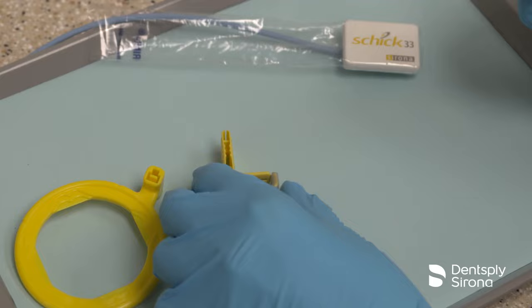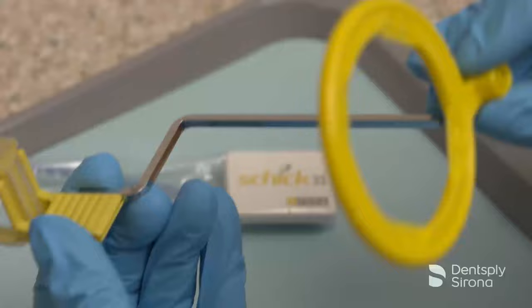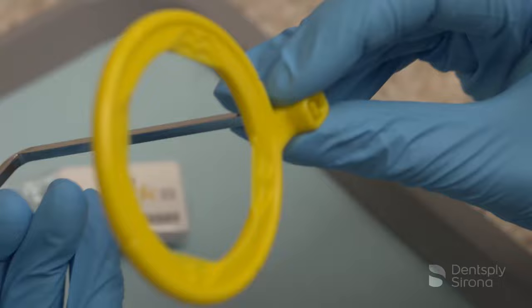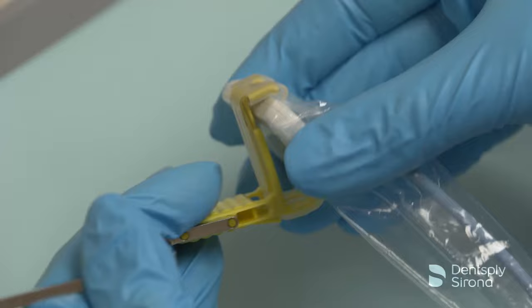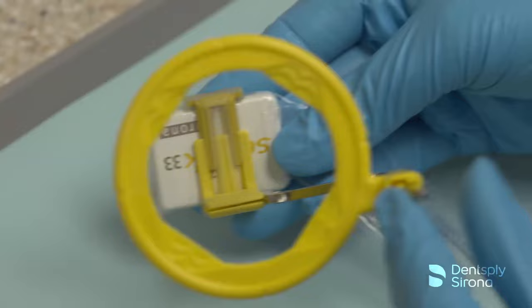To assemble the XCP-DS-FIT posterior bite block, place the yellow pins on the arm into the side of the yellow bite block and slide the arm into the yellow aiming ring. After placing the sensor into a RIN digital sensor cover, securely insert the sensor horizontally into the yellow bite block, making sure the active side of the sensor is against the flat surface of the bite block.